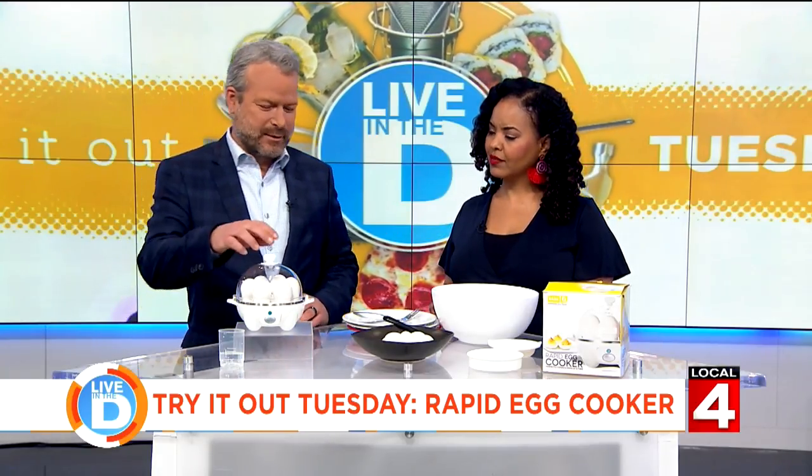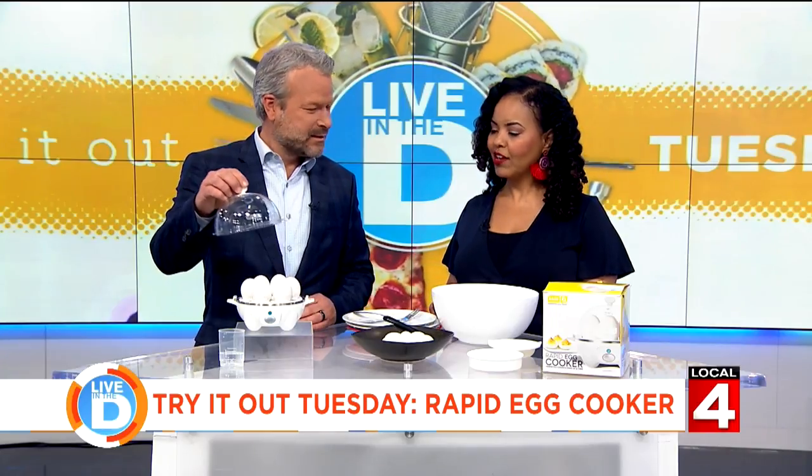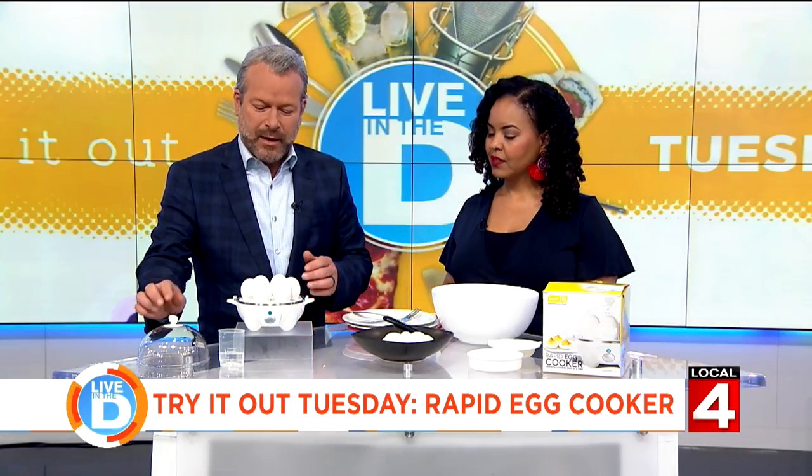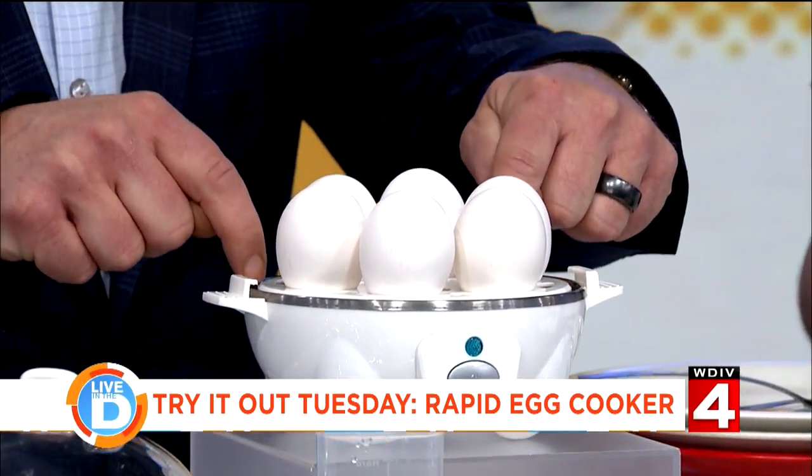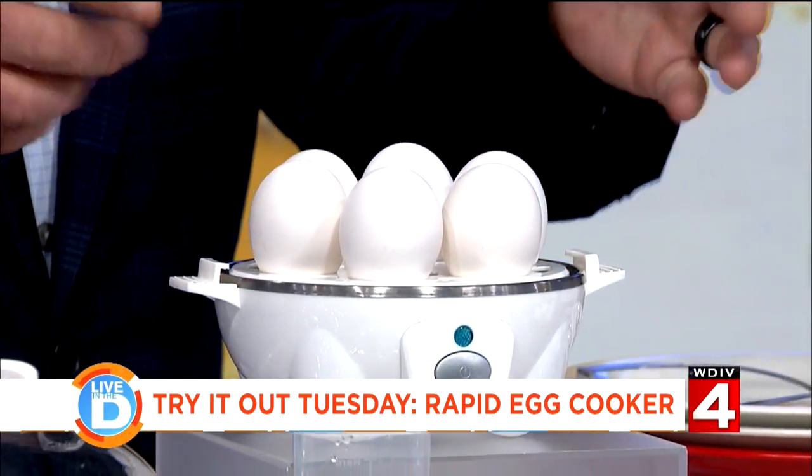So I got one for Tammy. What, you look perplexed about how it works? There's a tray in here that the eggs are sitting in — I can't take the eggs out because they're already sitting in here — and it holds six eggs, obviously.